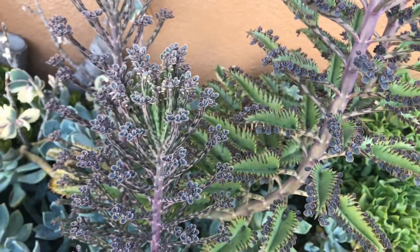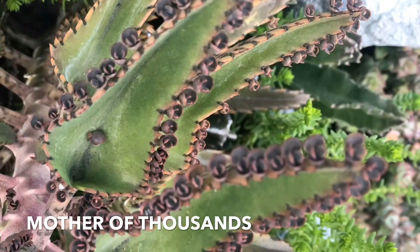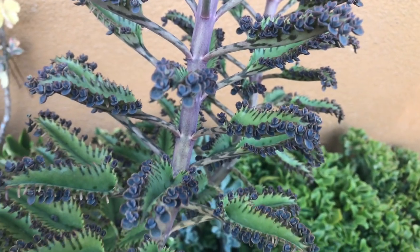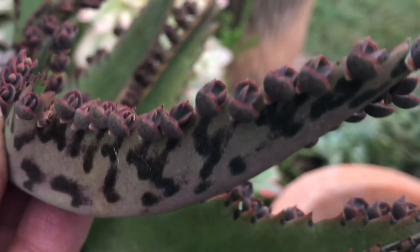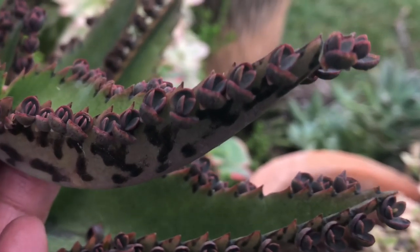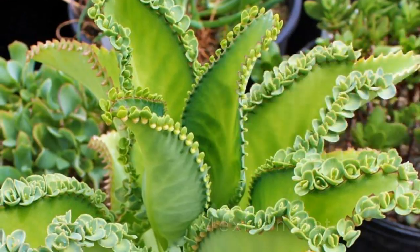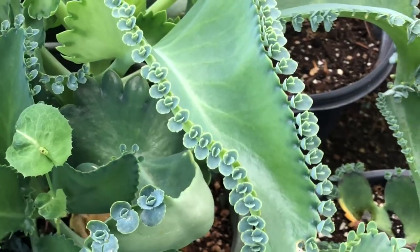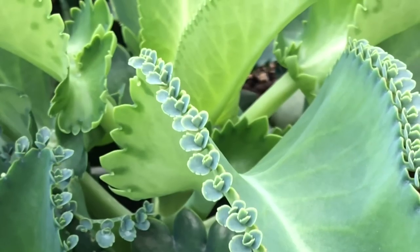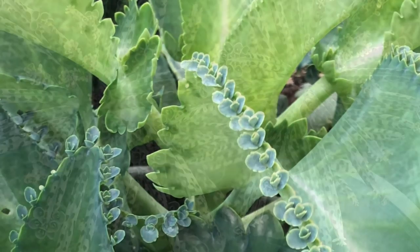A lot of people are confused with these two parent plants, so let's talk about their differences. Mother of Thousands has broad, spoon-shaped leaves that are green above with blotches of grayish purple underneath. Oftentimes they grow in pairs opposite each other. At the edges of the leaves you'll see some ridges where plantlets form. This plant may look different in other locations because some are hybrids, or when watered well and not exposed to enough sunlight the leaves can turn all green.